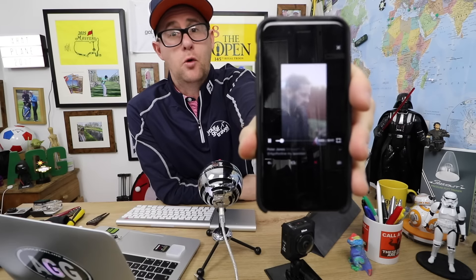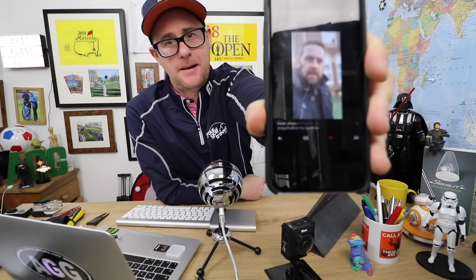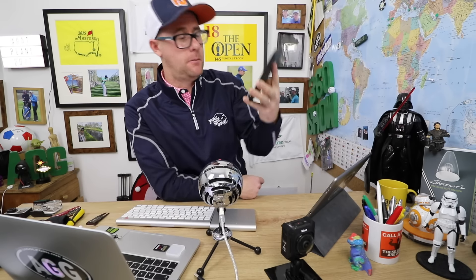Morning. Taking the kids to school. Hello, eldest. Just a quick question: how often do you think you should change your clubs, specifically your irons? Thanks. No problem.